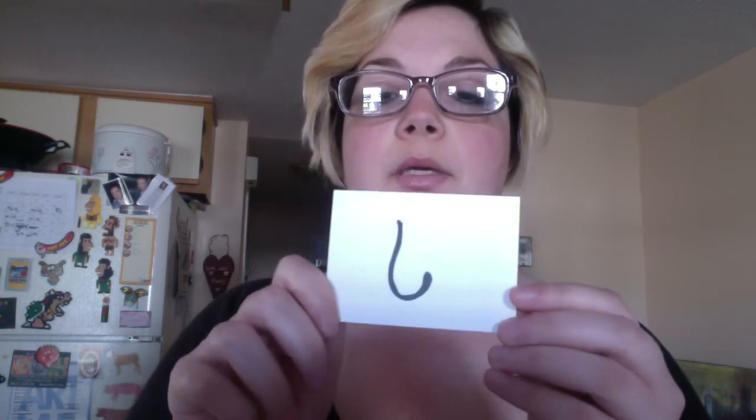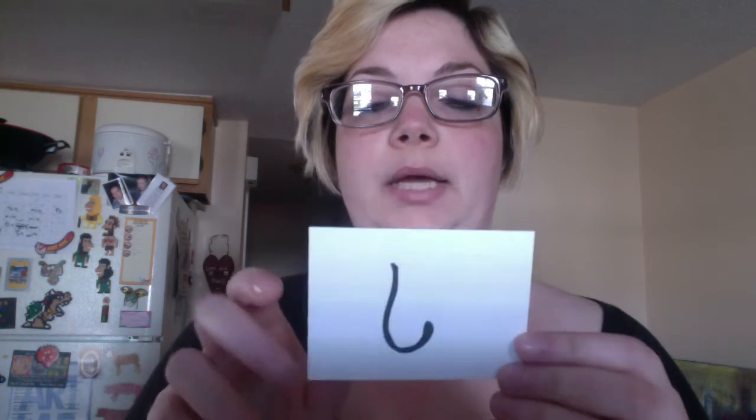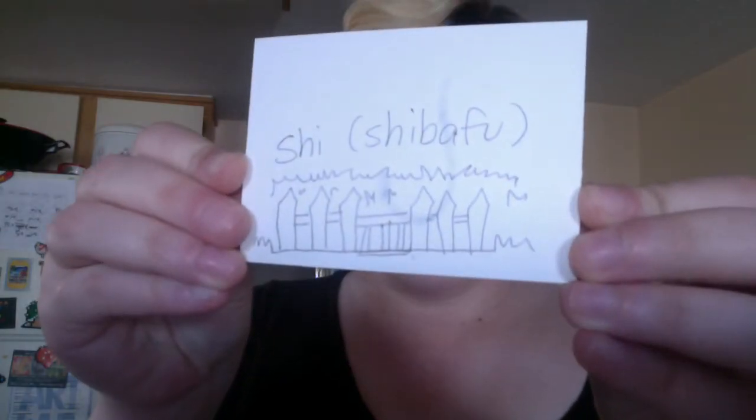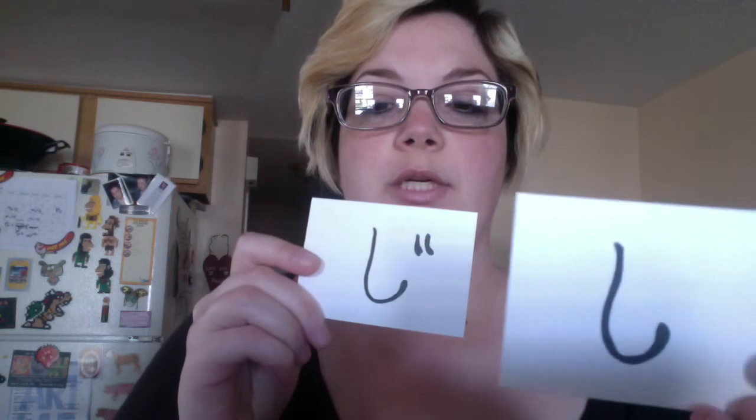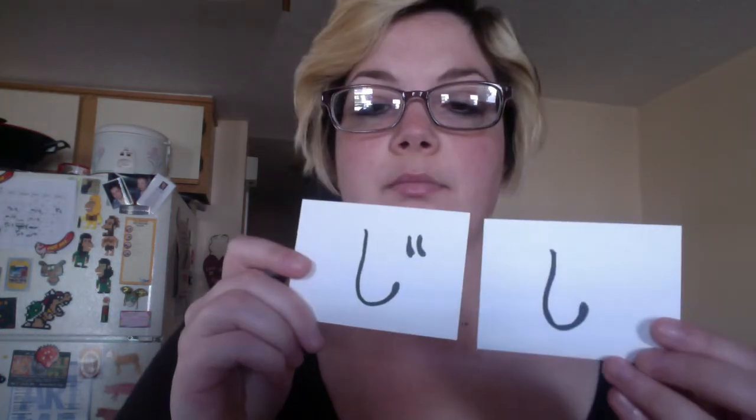Next is shi, shi, as in shibafu — shibafu, which is a front yard. Shi, and then with the little accents on it, ji, ji. So shi and ji.